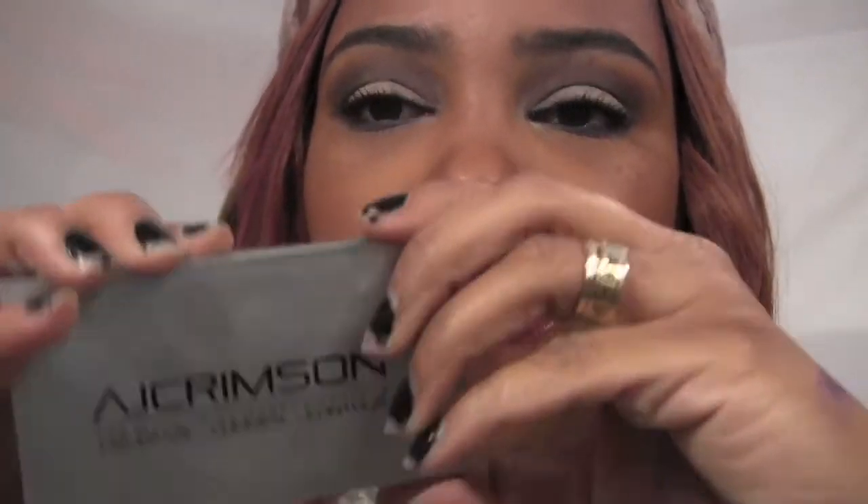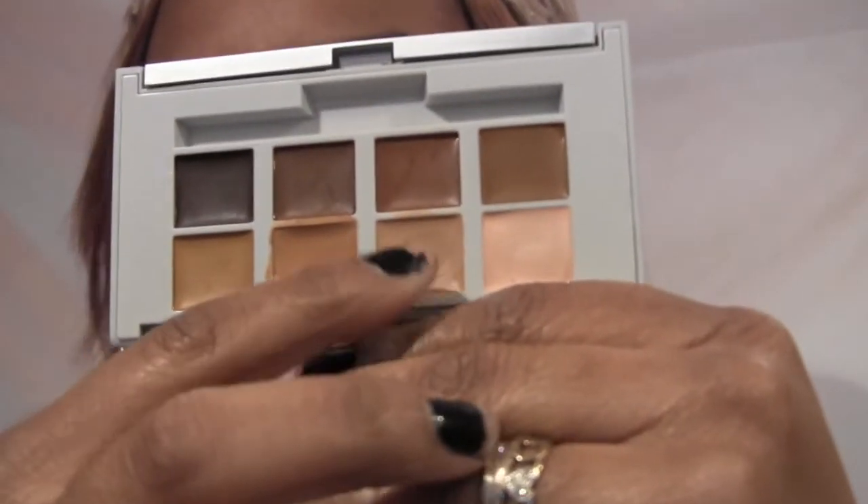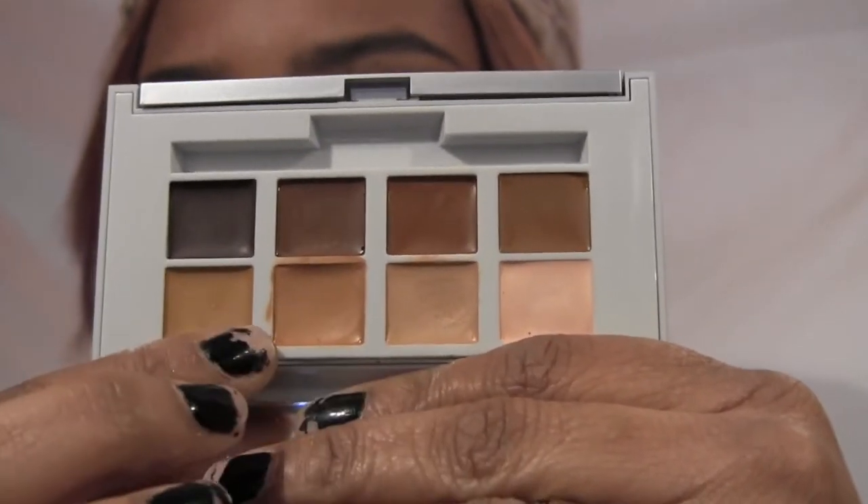For skin I used no liquid foundation. I just used my AJ Crimson Coverage, Conceal and Contour palette — this color under my eyes and this color under my brows. I did not set that with banana powder; I wanted to keep it simple and natural. On my face I used my Rockin' Republic powder in Angora and just put that all over.